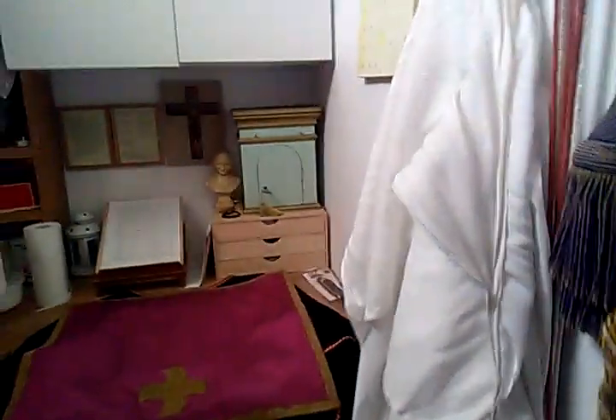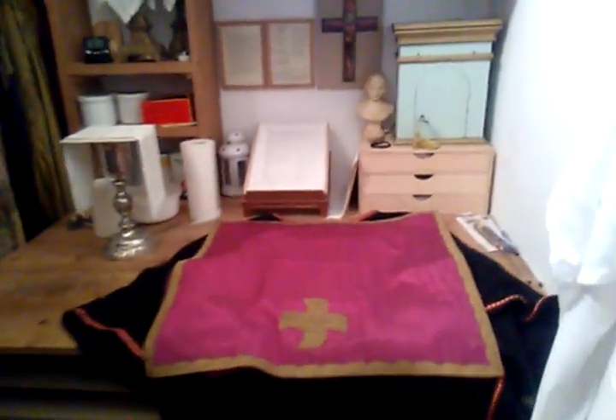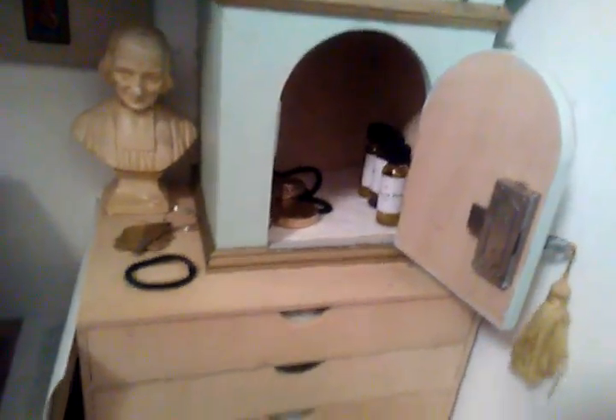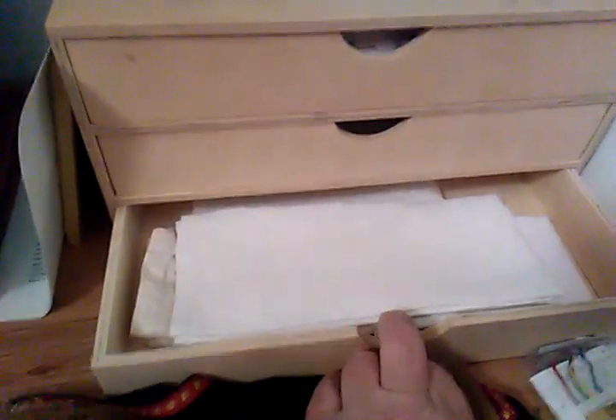Here's the sacristy covered above the vestment press. Those are the Passiontide vestments. This tabernacle is what I made — I now use it for the holy oils. I also have little things to carry the blessed sacrament if I have to go and visit a sick person. Here's the corporals, purificators, and lavabo towels.